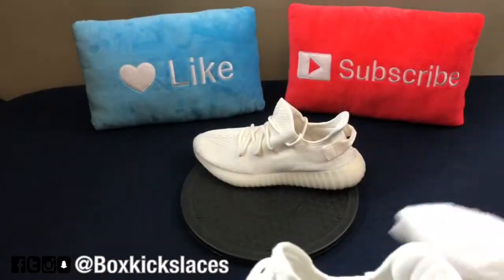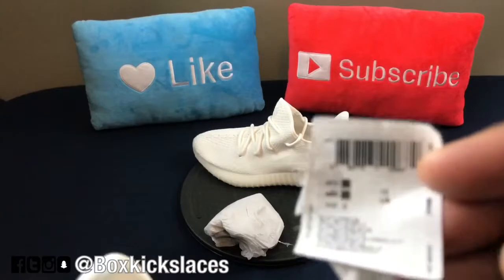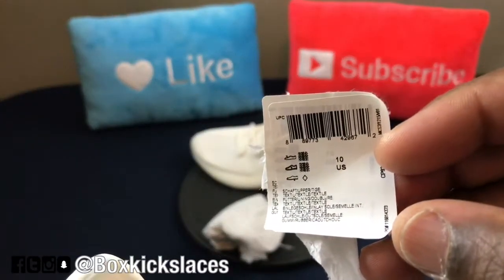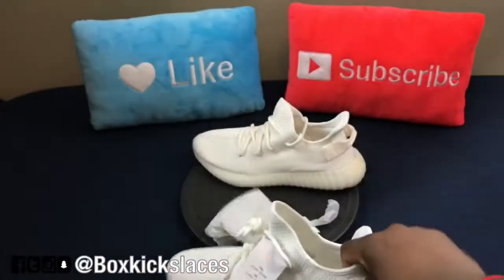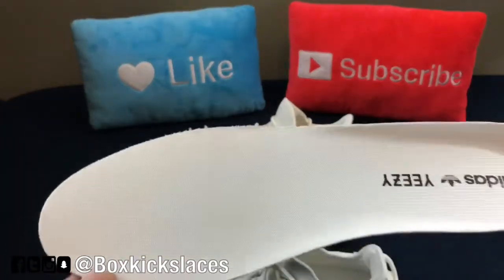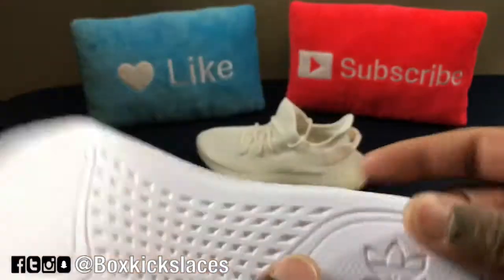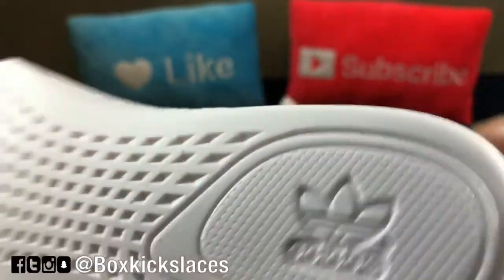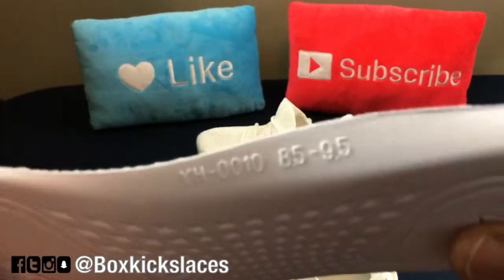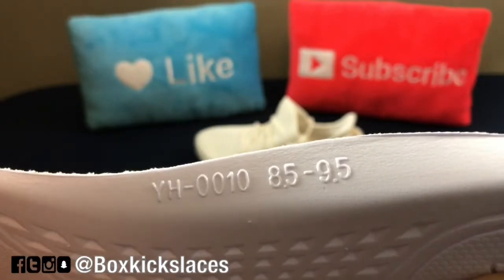Going to the actual insole of the sneaker, it comes with your standard tissue paper as well as a sticker. Right here you can see US size 10. Let me take the insole out so you can actually see it. Here's your standard insole — that white, off-white insole with the Adidas brand in black. Flipping it over, it is flat here with the Adidas branding, and it also has some numbering and sizing. I'm not sure what the YH stands for, but it says 8.5 to 9.5.